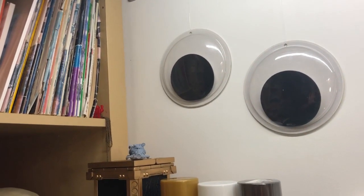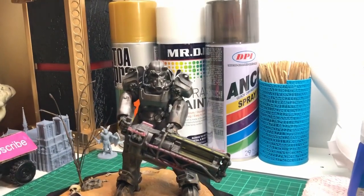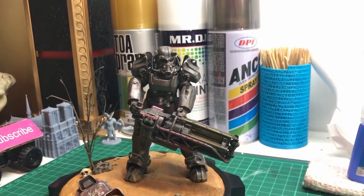Hey everyone, thanks for joining me. Today I'll be doing a quick show and tell on my latest project, my Fallout T60 Power Armor Diorama.